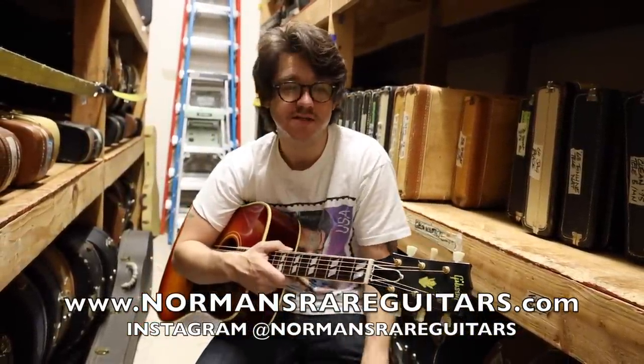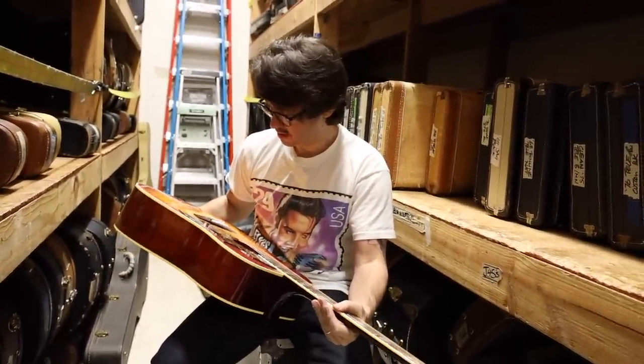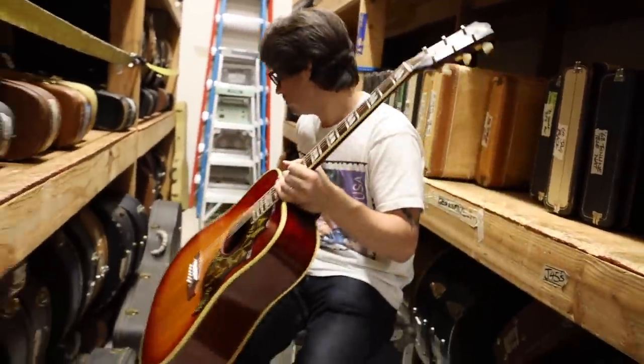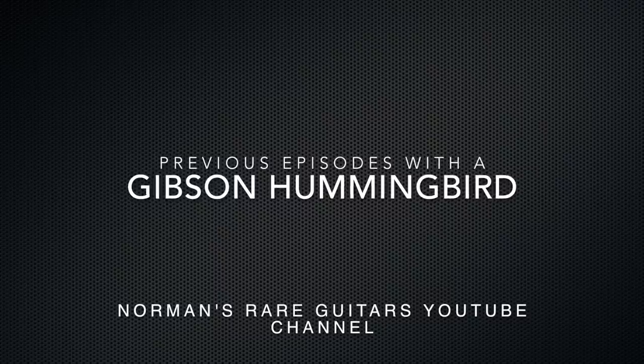Or any of our personal Instagram handles if you have something you're interested in selling — we are interested in buying. We buy at very competitive pricing. Jen's a boss. We're only here for a couple of hours right now, packing things up, and we had this out for a customer and I thought it was really cool. Hope you like it — and again, thank you all for everything. Bye!